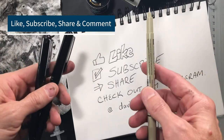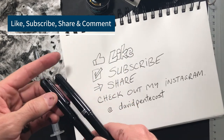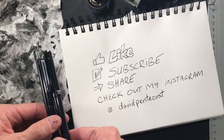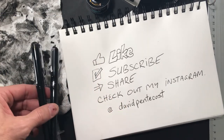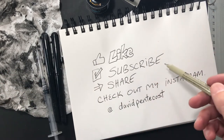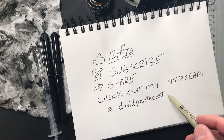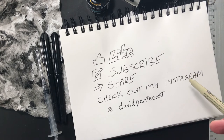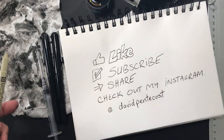Hey, thanks everybody for watching this art video. If you like these kinds of videos — unrehearsed, down-to-earth, how to do art on a budget, real life for people who maybe are not professional artists — like this video, subscribe, and share. Check out my Instagram at davidpentecost if you want to see in-progress work, comic book stuff I'm working on, and all that kind of stuff. Thanks for watching, have a great day everybody.